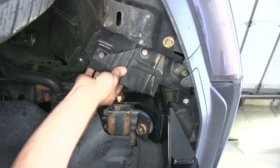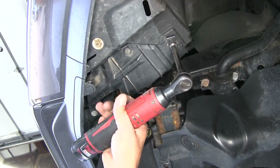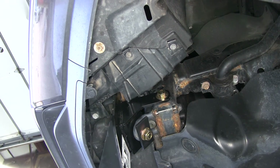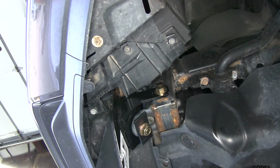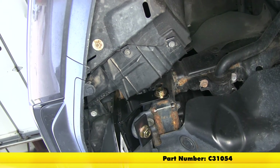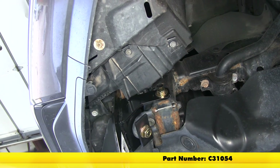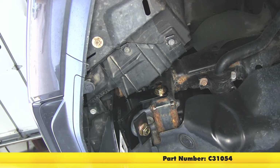We'll head over to the driver's side and repeat that same process. And just that quickly, we've got the hitch installed. That completes today's look at the CURT front mounted hitch with a 2 inch opening, part number C31054, on our 2010 Toyota 4Runner.